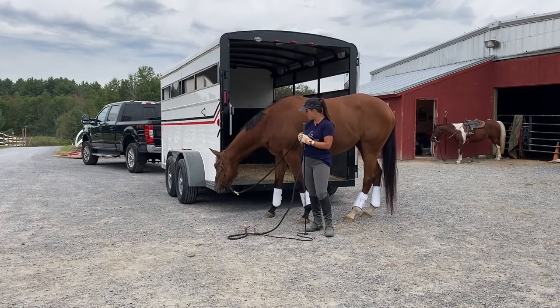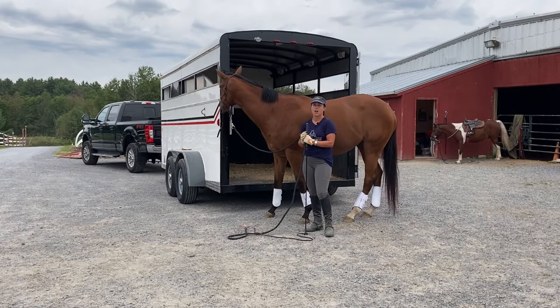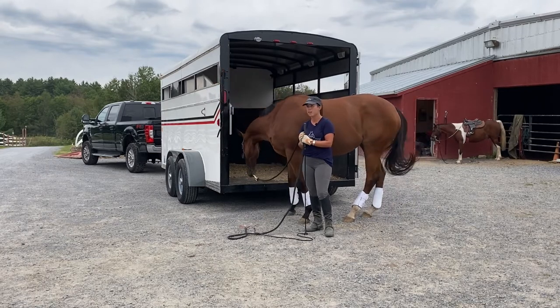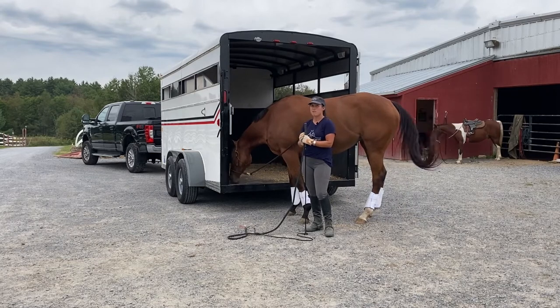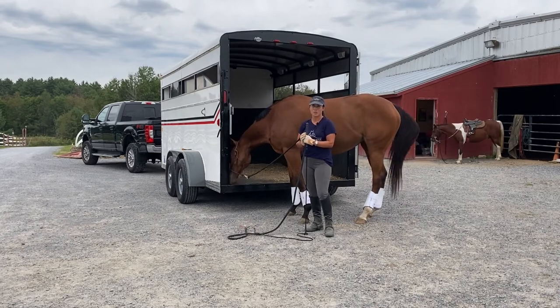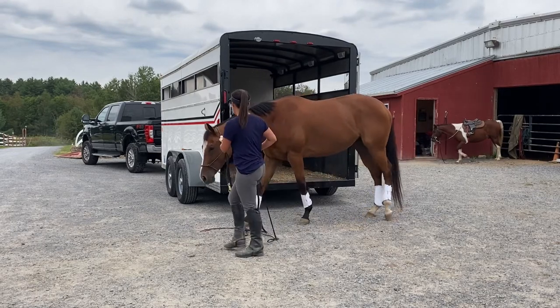I'm going to start with the outside of the trailer. I'm going to ask her to put her nose on a few things. I'll ask her to go between me and the trailer. I may ask her to back up towards it. But I'm going to do everything but load her in the trailer.